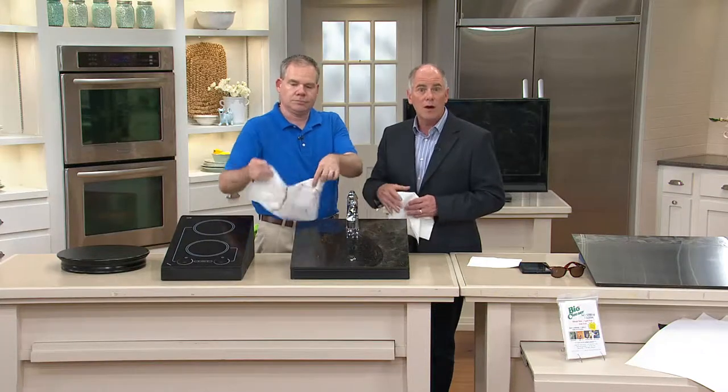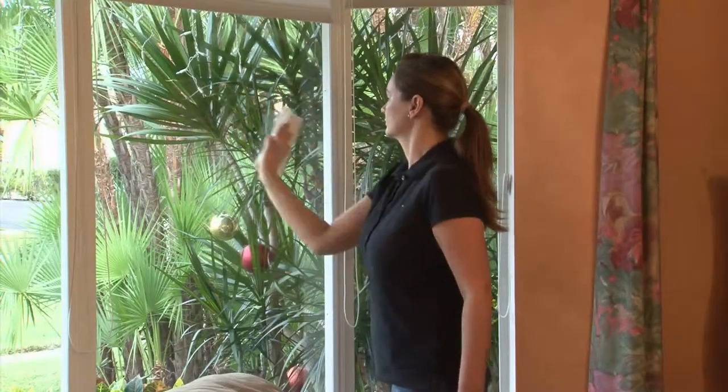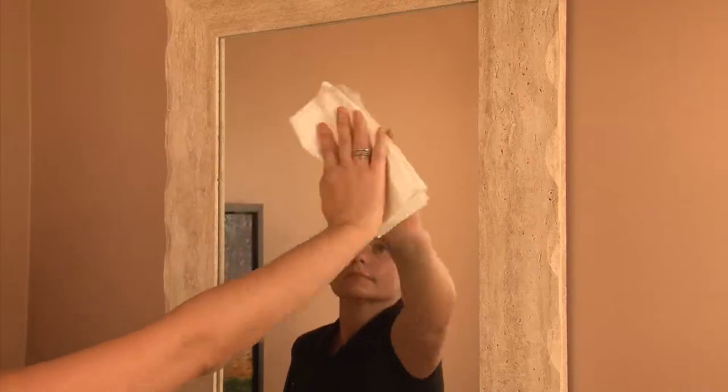There are specialty cleaners for stone countertops — you don't need them. Works great on chrome as well — really any hard surface in your home or your automobile. You know that fine film that builds up on the inside of a windshield? They're called Bio Cleaners. We give them to you in a package of seven — over a hundred thousand sets have been ordered by our QVC audience.